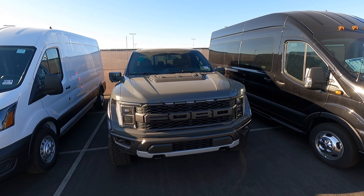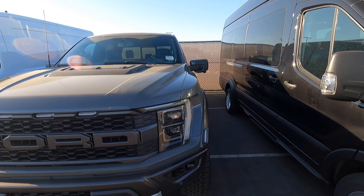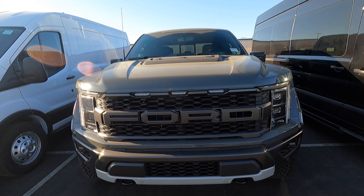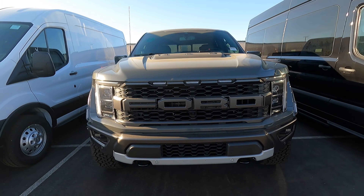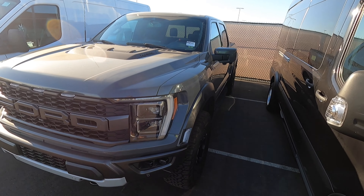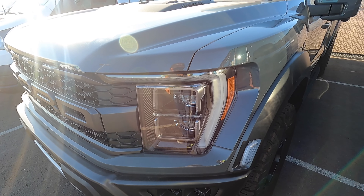Hey guys, welcome to the channel. Today I want to show off this 2021 Raptor and give you guys my first impressions as we do this little walk around. Right off the bat, you probably won't be able to tell on camera but this thing is extremely wide and it looks fantastic from the front. You can get an idea for how wide this truck is — it definitely looks fantastic.